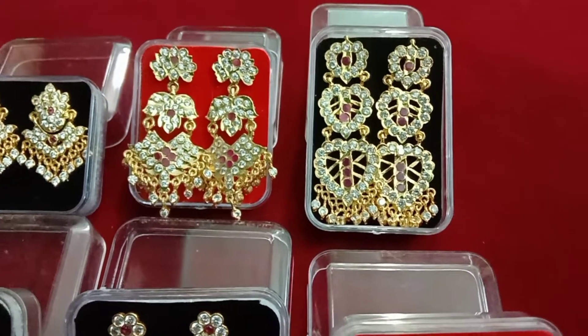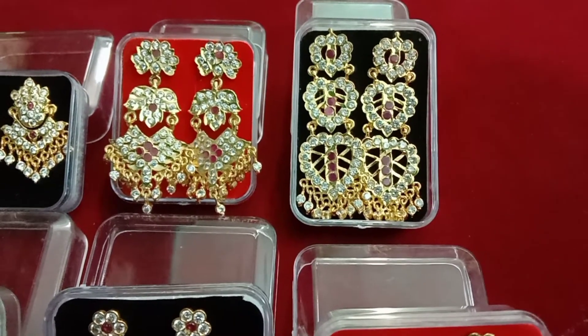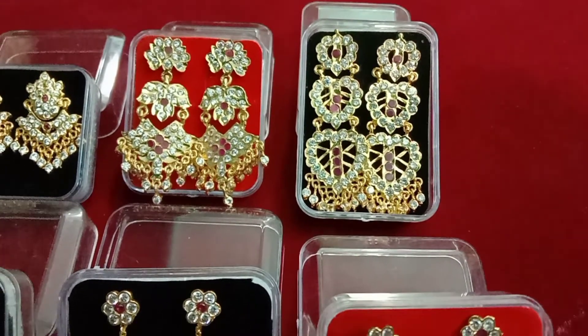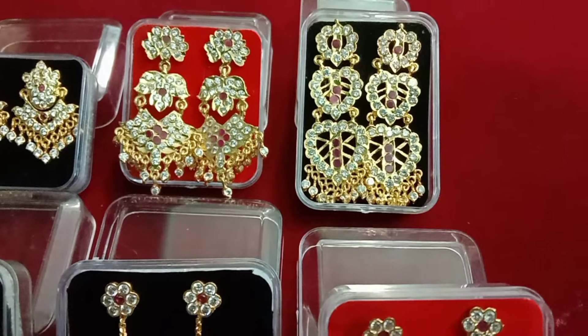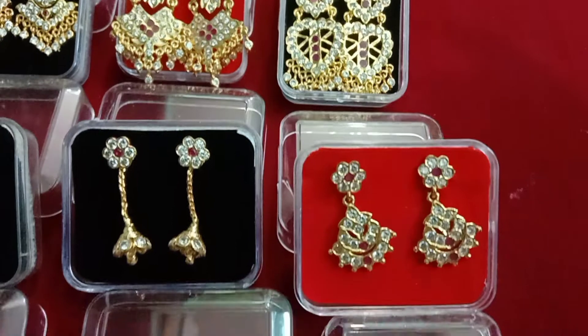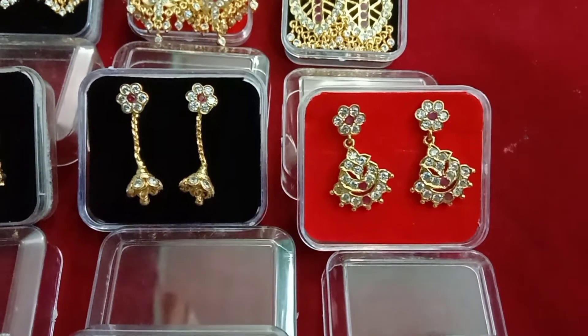This is a leaf layer. This is a moon layer. This is a hanging type.